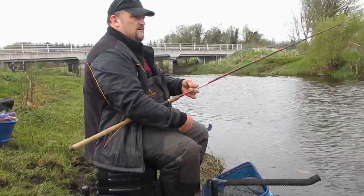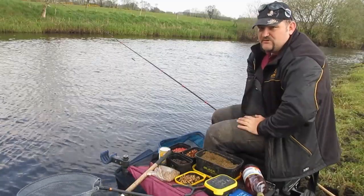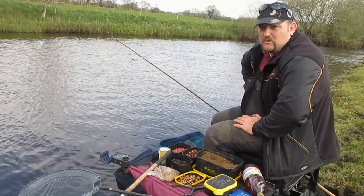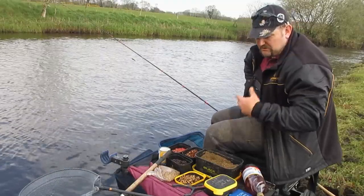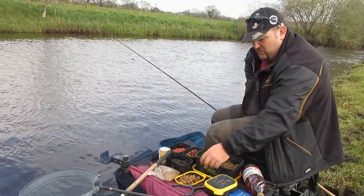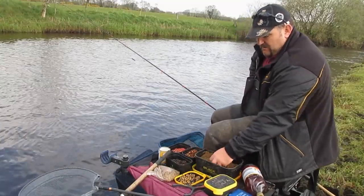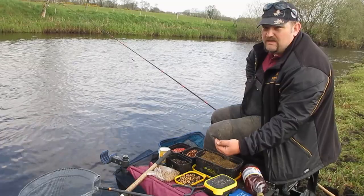This would be my typical bait tray for Spring Roach fishing on the river. We are fishing for hungry fish, so we need to remember to bring plenty of feed to keep the shoal interested. For this, we use a lot of particle feed in the groundbait to keep the fish grubbing around in our swim for longer.